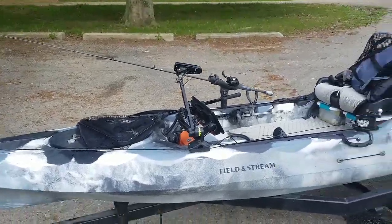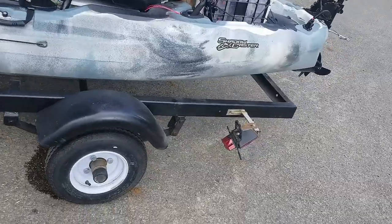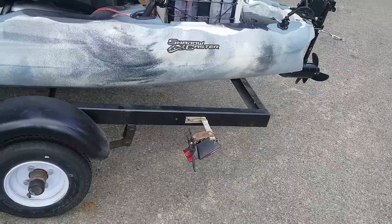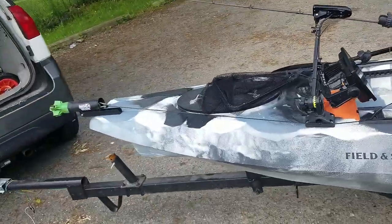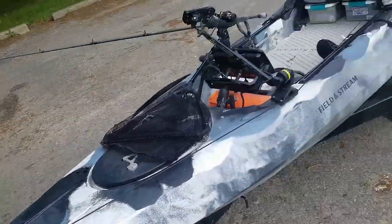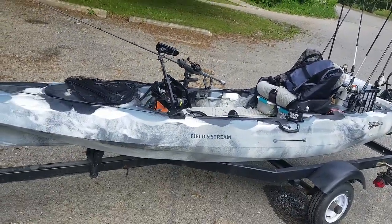First things first — I did get a trailer for this. It is not in the best condition. I haven't completely finished it. I did put some lights on it but they broke off — I hit a fence, long story short. Anyway, we're going to start at the front of the Shadowcaster here and kind of work our way back. This is going to be the setup that I use 90% of the time.